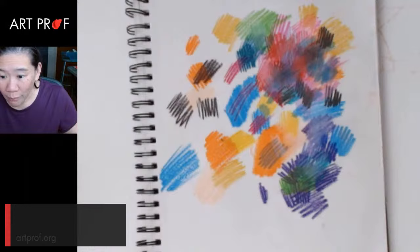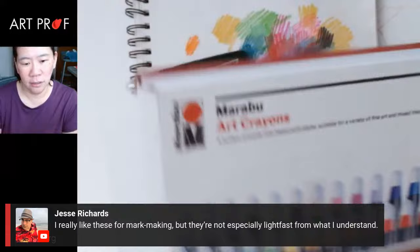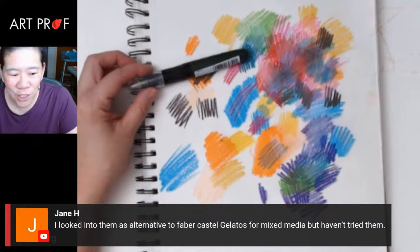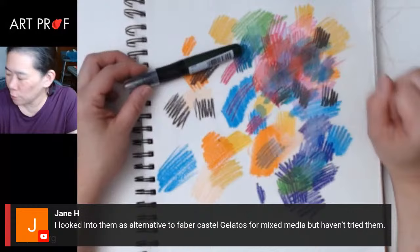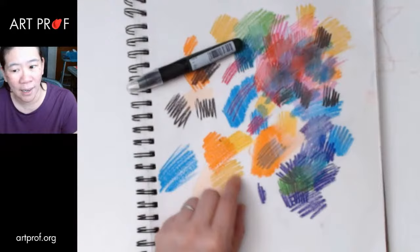Jesse says he really likes these for mark making, but they're not especially light fast from what he understands. It doesn't look like the box has any information, but maybe somebody can look it up — because yeah, that's the issue. If they're not light fast, it's not very good. Jane says she looked into them as an alternative to Faber-Castell Gelatos for mixed media but hasn't tried them. Usually for oil pastels and soft pastels I tend to like working on toned paper, but I feel like these are not opaque enough for that to work out.